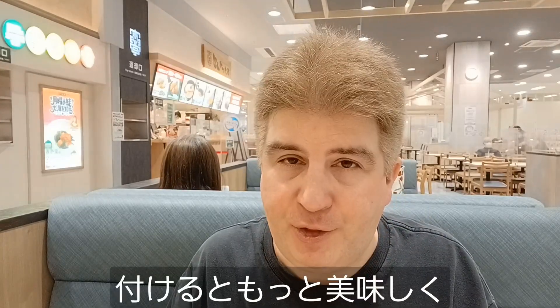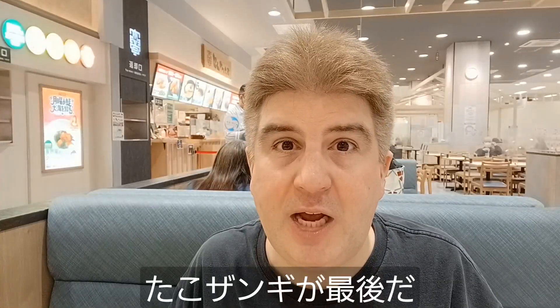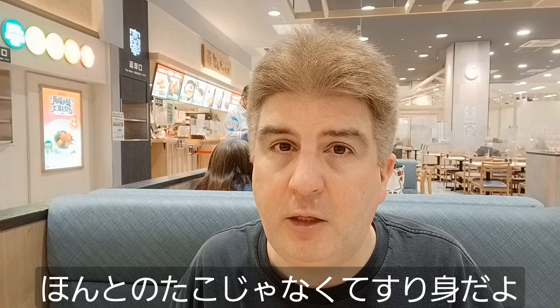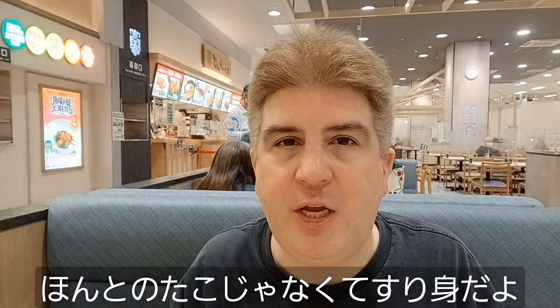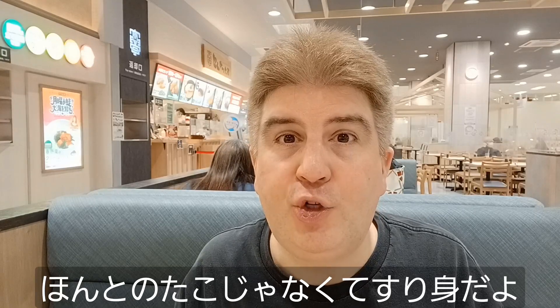Way better with the Chinese mustard on it. Let's try the last one. The last one we've got here is what they call tako zhangi, which does not contain octopus like the name might suggest, but is instead sort of a fish that they use in fish cake and imitation crab, called surimi. So let's give this one a try.